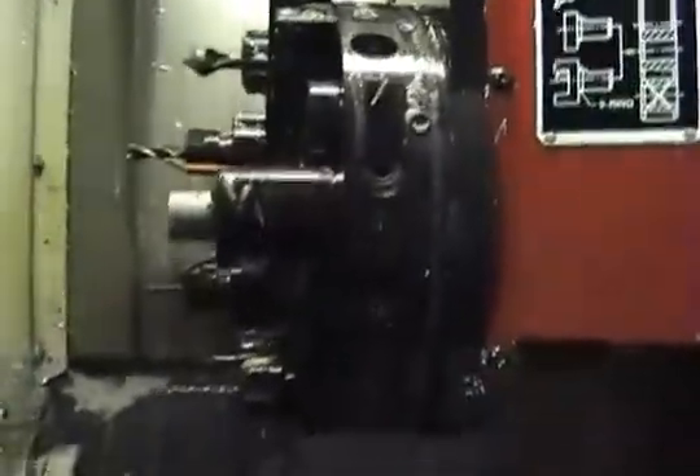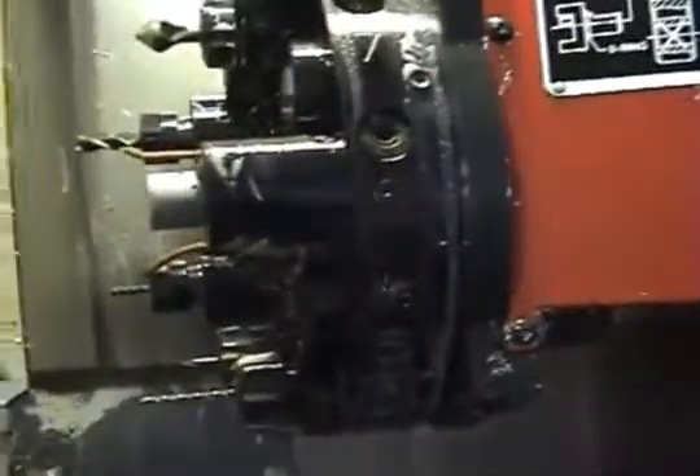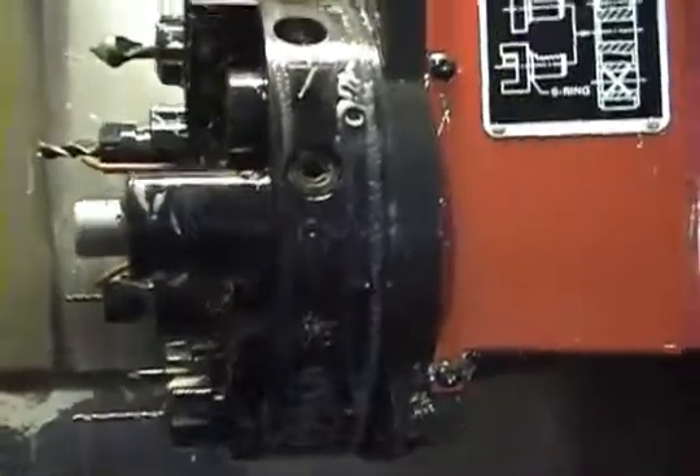Here's the tailstock. This is the side view of the turret — it's forward so we can't get too close a view of the face.